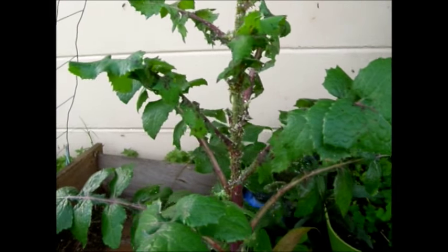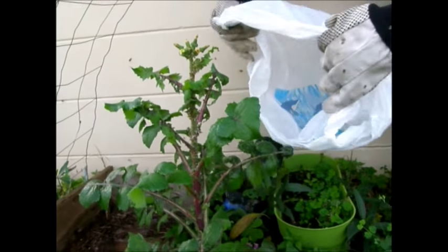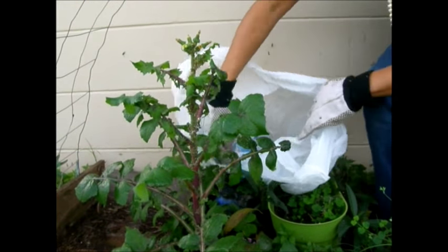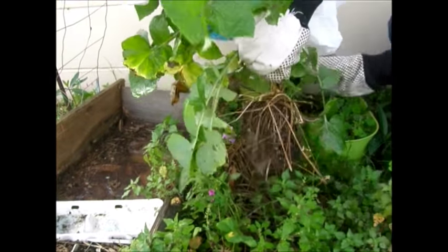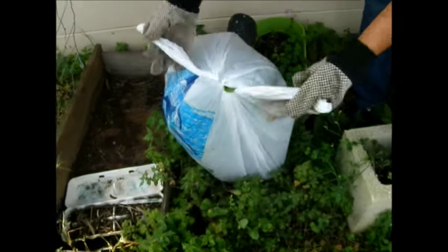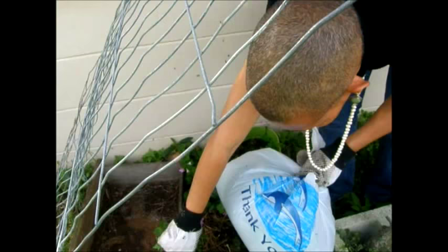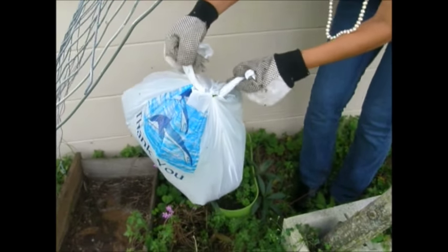There are hundreds of aphids on here and I'm going to have to disinfect this area. It's a pretty big bag — I'm hoping it can contain everything. I'm going to rip it up from the base. Yep, I think that works. I'm pretty sure there might be a couple on here but it's a lot easier to get rid of those than trying to get rid of the hundreds that were on that plant. Alright, success!